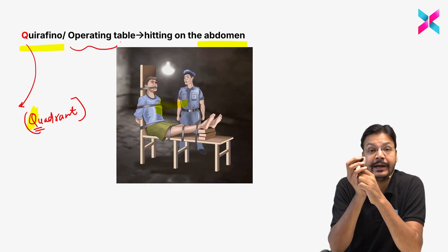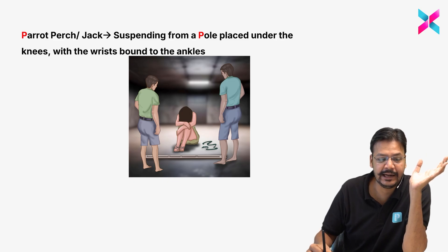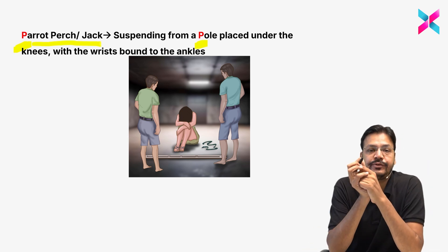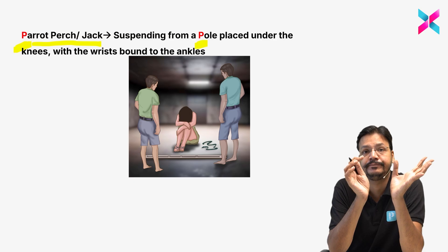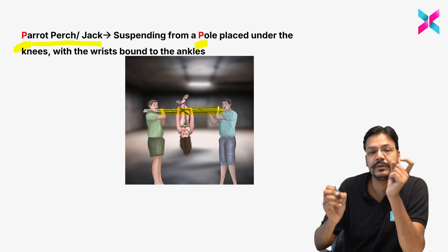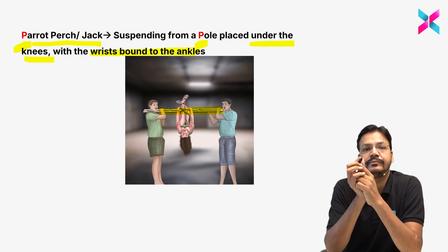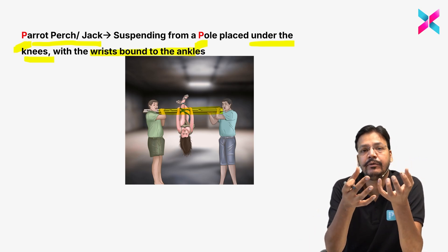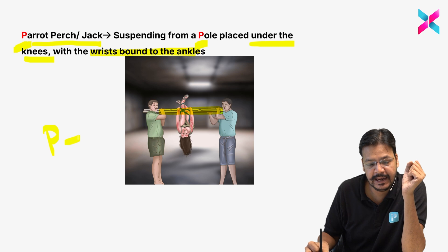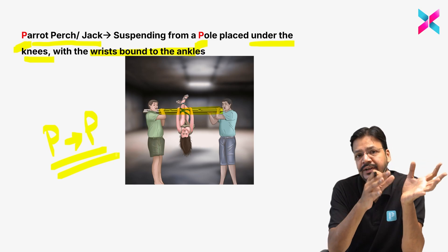Quirafino is also known as operating table. Now, parrot perch or jack perch — the trick is simple. I highlighted P and P: P for parrot, P for pole. This is a person suspended on a pole, where the pole is placed under the knee and the wrist is bound to the ankle.